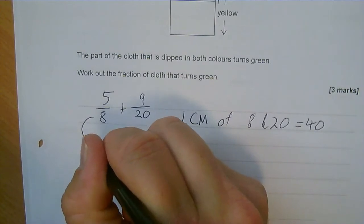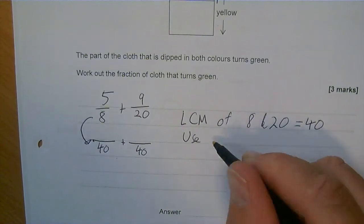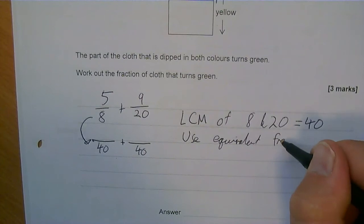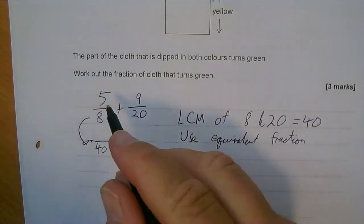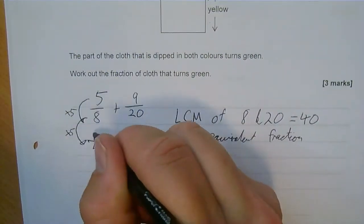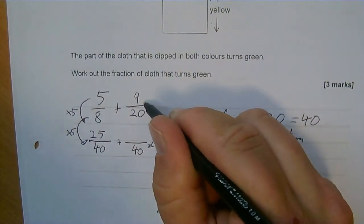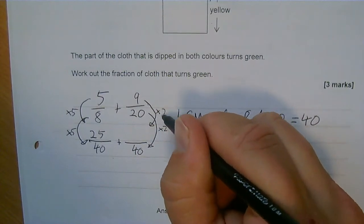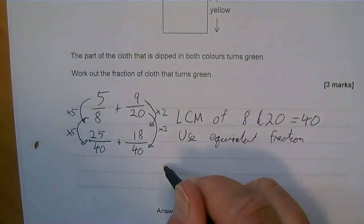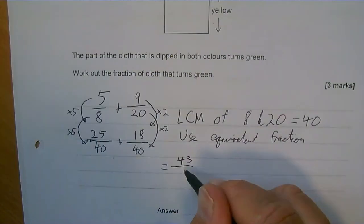I need to find the equivalent fractions. So 5 eighths: the denominator is multiplied by 5 to get 40, so the numerator must also be multiplied by 5, giving 25 fortieths. And 9 twentieths: the denominator is multiplied by 2, so the numerator times 2 gives 18 fortieths. So I've got 25 fortieths plus 18 fortieths, which equals 43 fortieths.